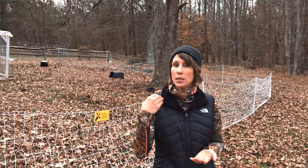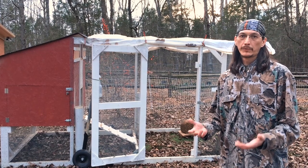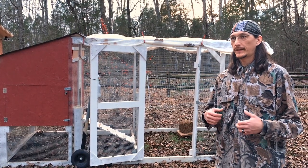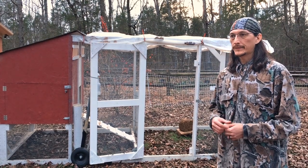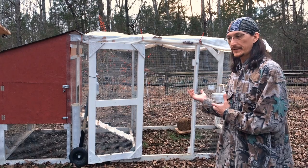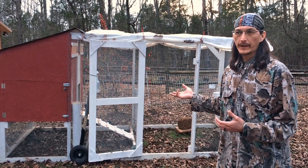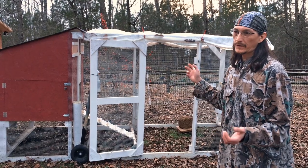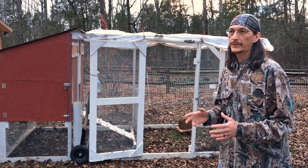The first thing to discuss is our coop setup. When I was researching building a mobile coop I looked on the internet and researched just about every design I could find — some were good, some not so good. I kind of mashed them all together and made this design, and it ended up costing about five hundred dollars — all materials, hardware, roofing, hardware cloth, everything is about five hundred dollars.